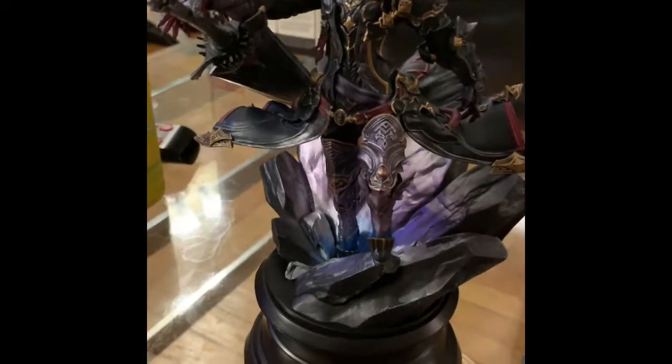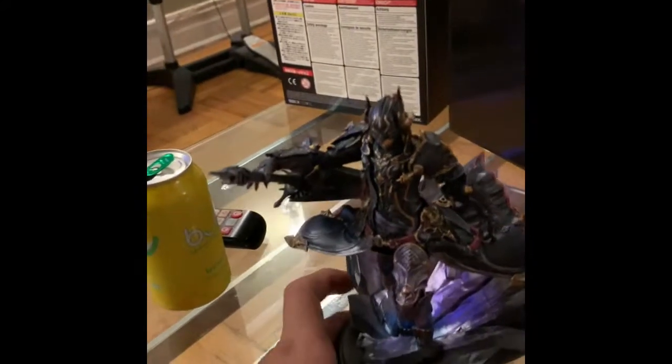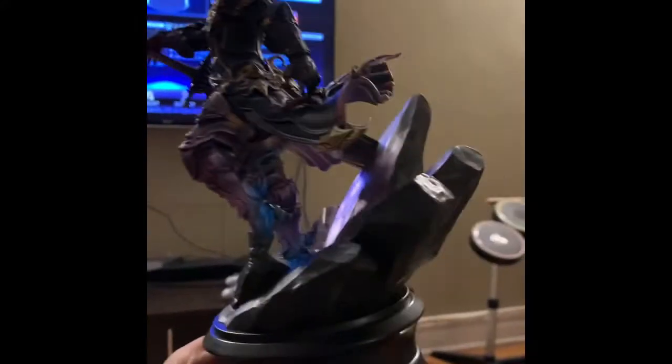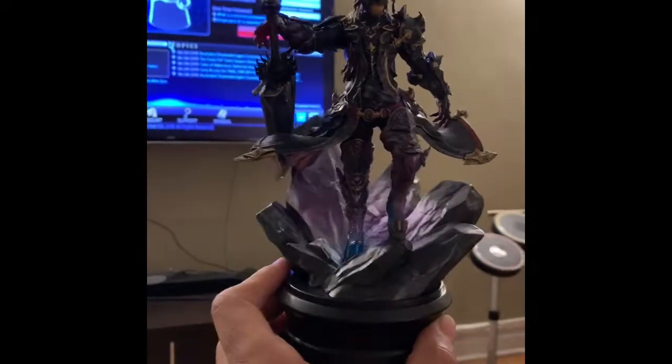Here we go — this is the Dark Knight figure. Oh man, this is absolutely amazing — gorgeous, gorgeous.